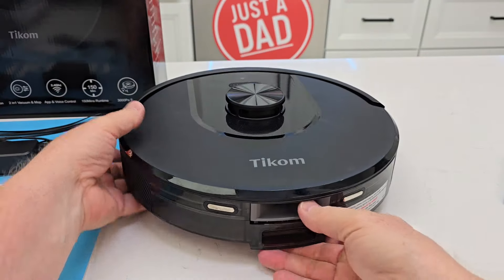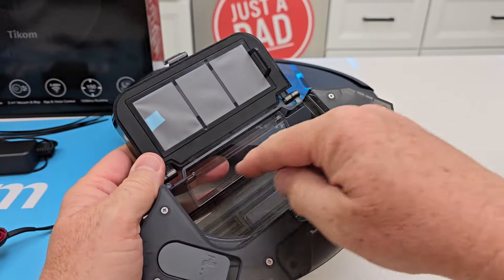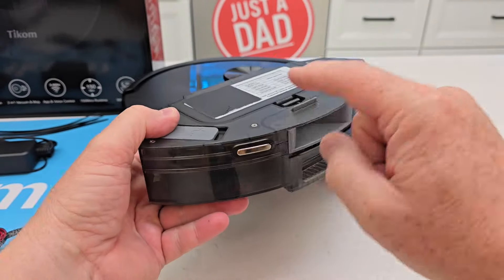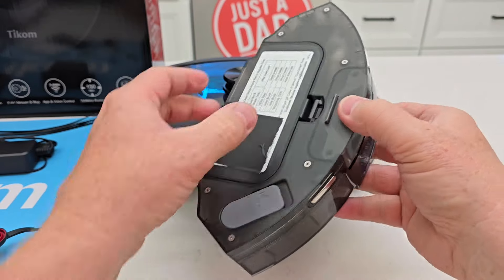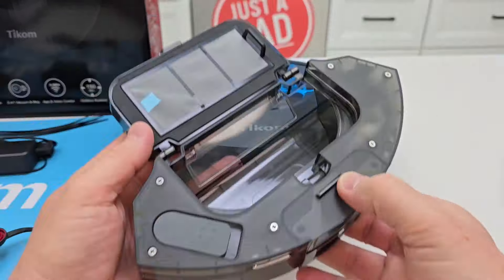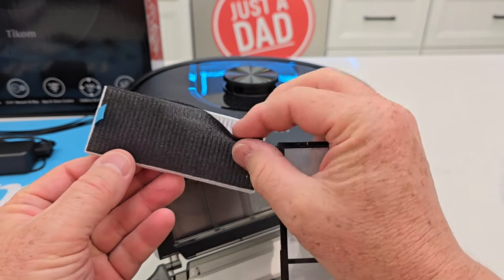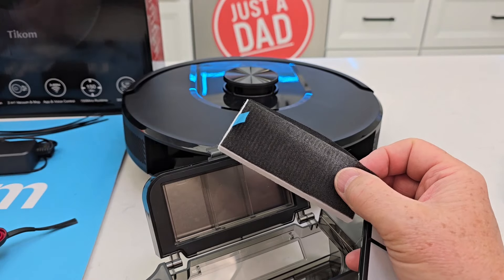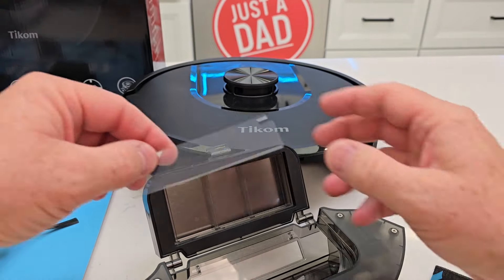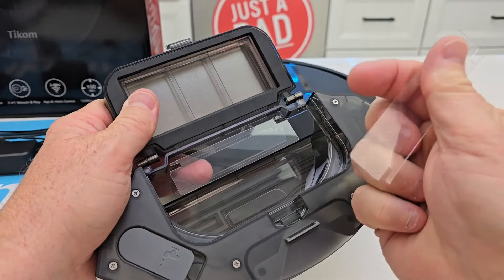Let's take a look at the dustbin — you slide it out, and this is how you empty everything out. Once in a while, about once every two or three times it vacuums, you take it to the trash can, open this right here, and dump everything out. This is the filter — you will have to clean it once in a while, and you do get an extra filter. And this little foam filter. These pieces here are like little flappers to keep dust and debris inside the chamber — you get two of these.